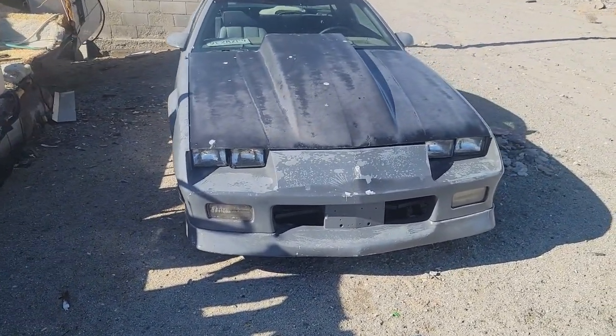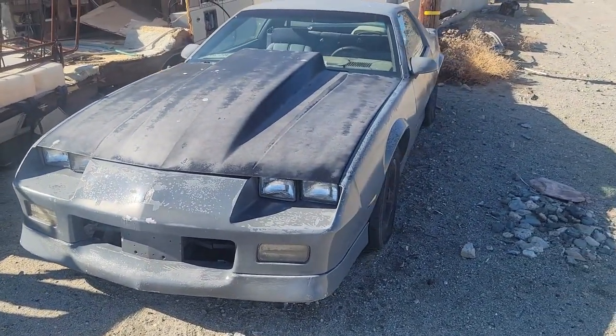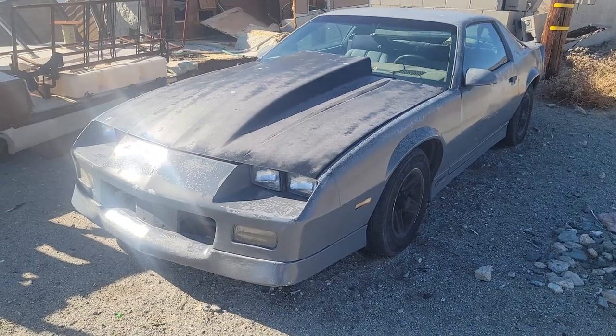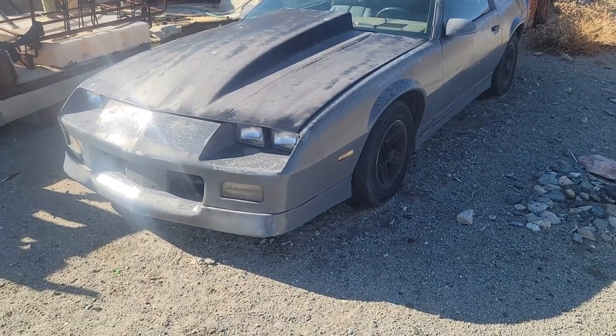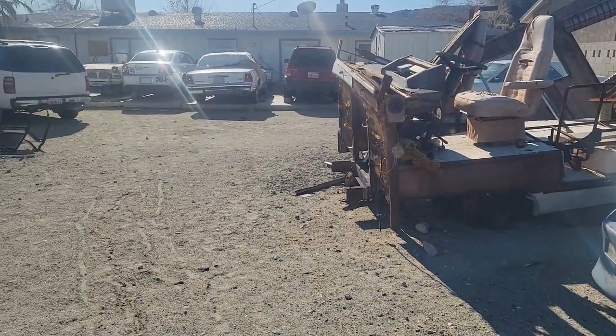Hey YouTube, I'm here in Trona. This is my 1989 Camaro that John and I are working on — we're putting a 5.3 into it. So let's see if I can get this one up on the concrete pad today and maybe start pulling out the old 305.